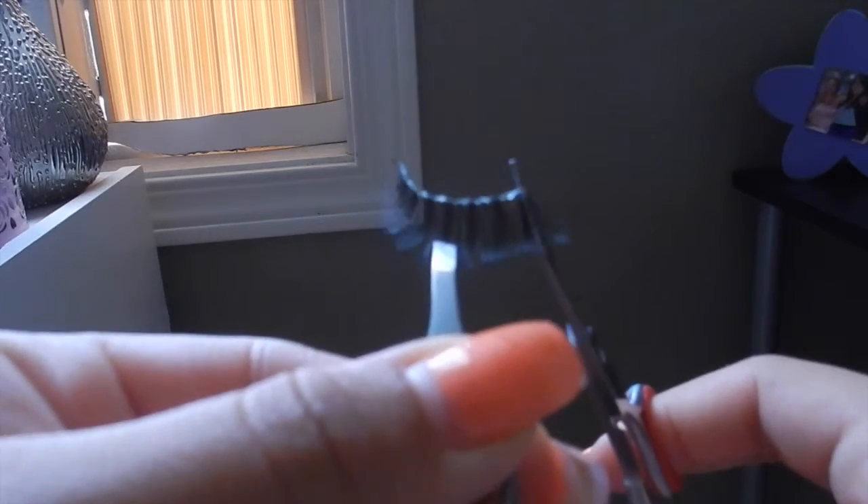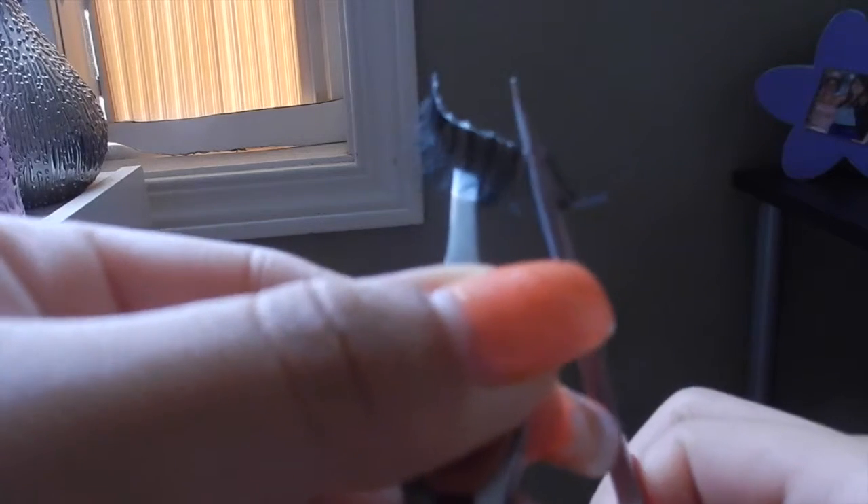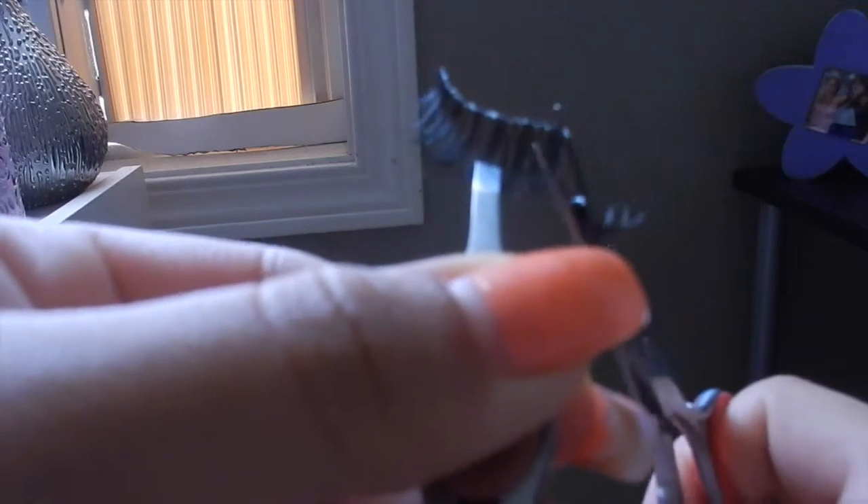Next, I'm going to cut it. And since I kind of know where I want my lash to be placed, I kind of already know. But you can measure it into your eye first of all.